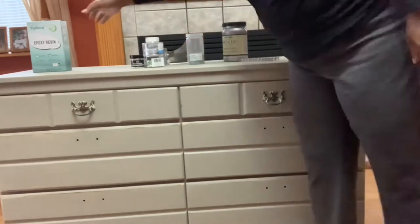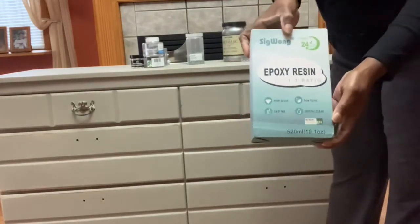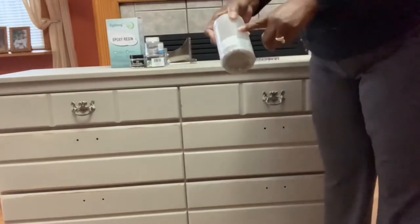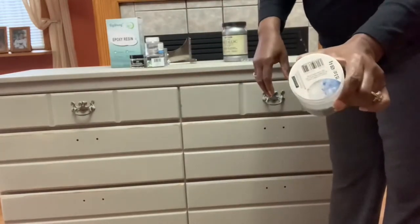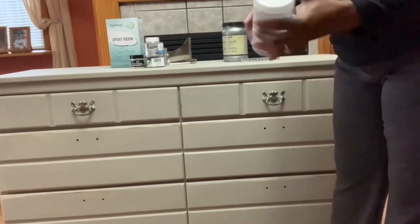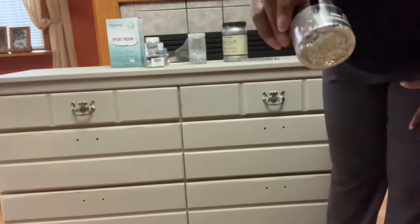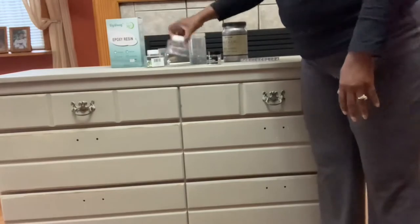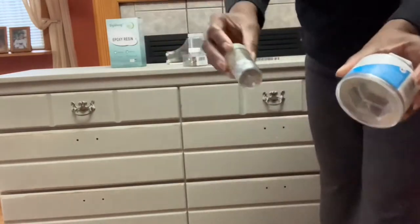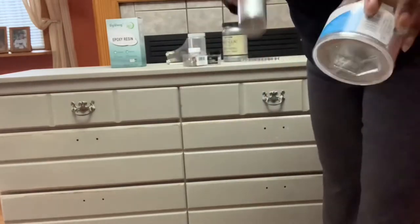For the top of the dresser, I want to do an epoxy. I purchased this epoxy kit from Amazon for less than $20 — I'll leave a link to everything in the description box below. I have crushed glass, which was about $12 to $14 from Amazon. I also have different glitters: a chunky resin glitter that's very sparkly, confetti glitter, a fine glitter, and a heavier glitter. I'll be mixing these into my epoxy.